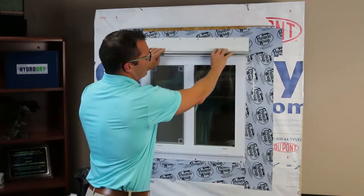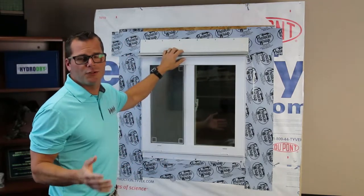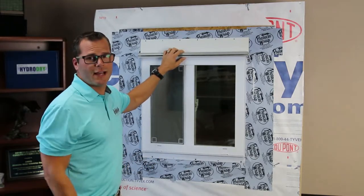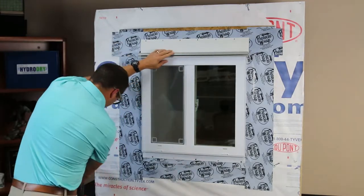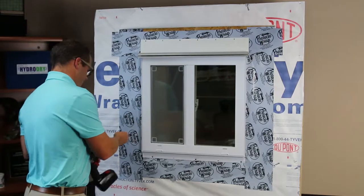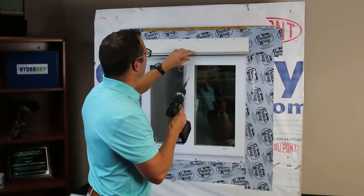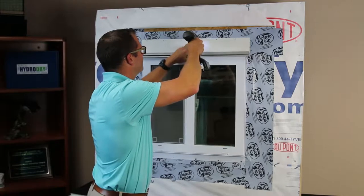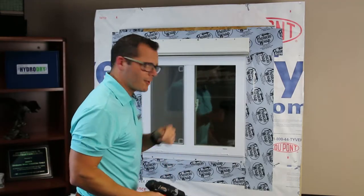Now that we've got our Ultra Drain Drip Edge cut and sized properly with our overhang for EasyBee, we're going to go ahead and install it. There are a couple of different ways you could do this. We're going to be using a screw gun with exterior grade screws. You can also use a galvanized nailer, a pneumatic nailer, or even staples. I want to make sure I'm leaving enough room on each edge for my EasyBee to go in easily. We'll get a couple more attachment points and come right back.